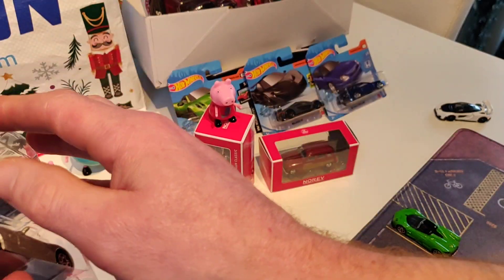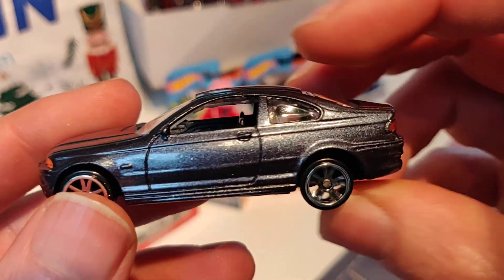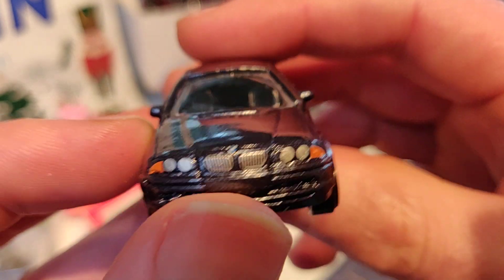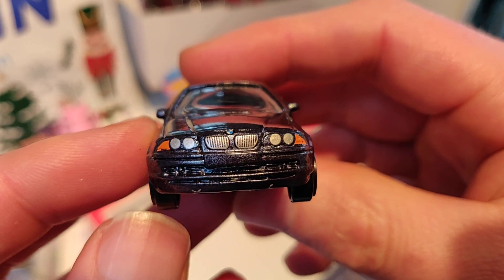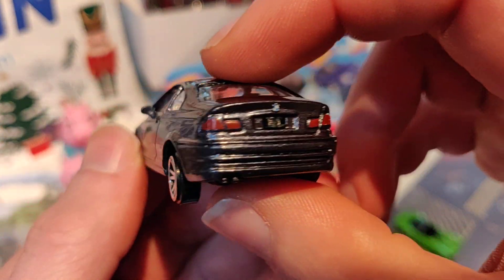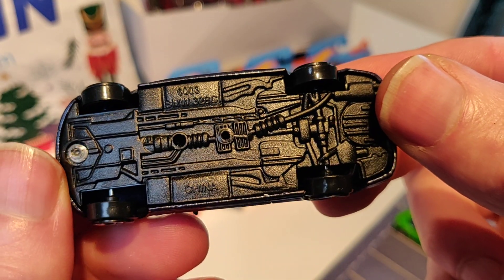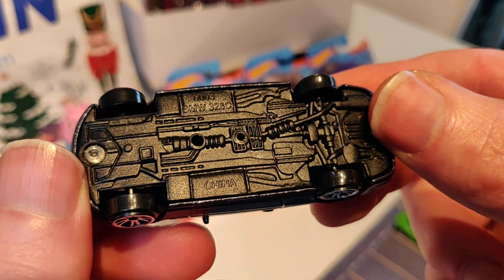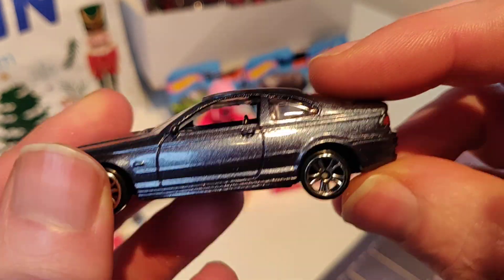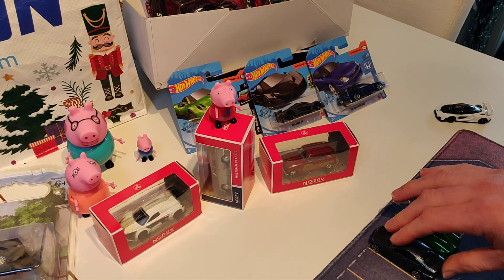Then we have the BMW — I think it's also a very cool casting. Some details here in the front, nice rims, painted rear lights, plastic base. It's the BMW 328c.